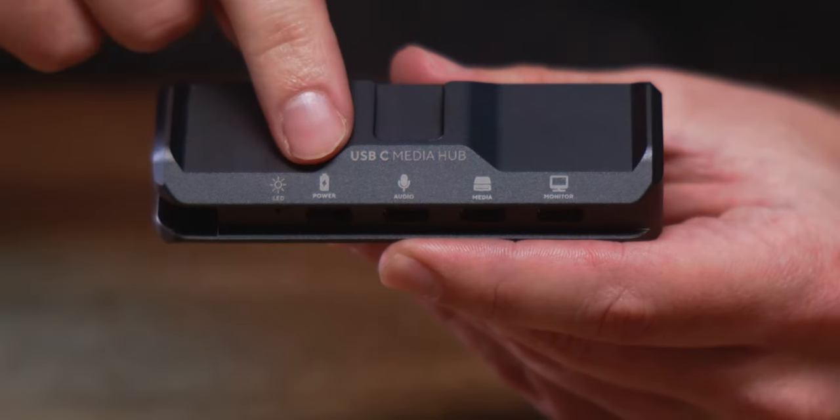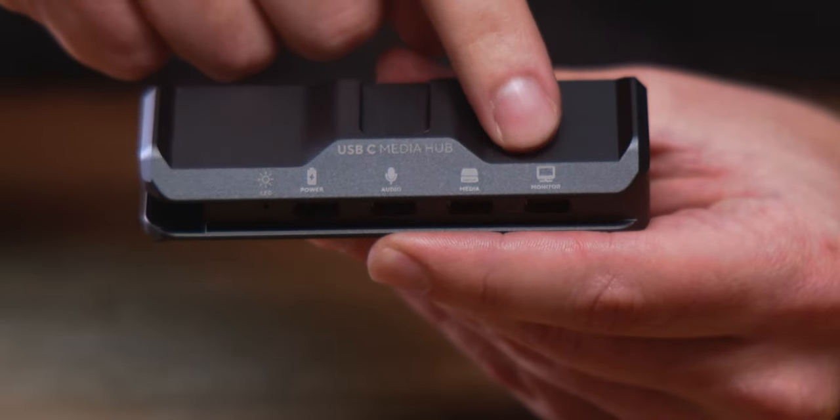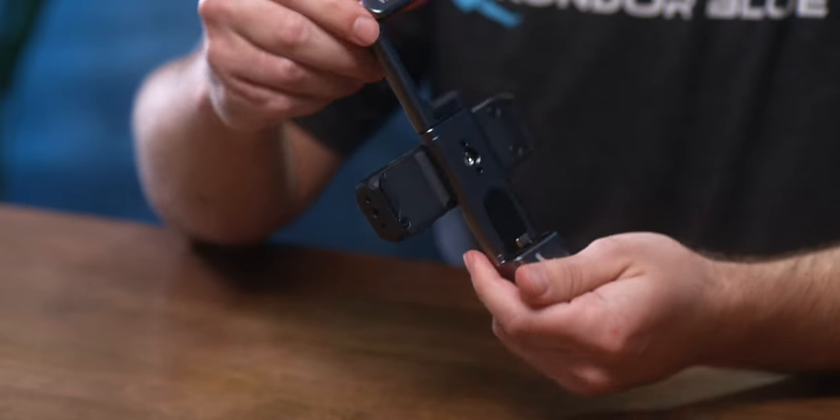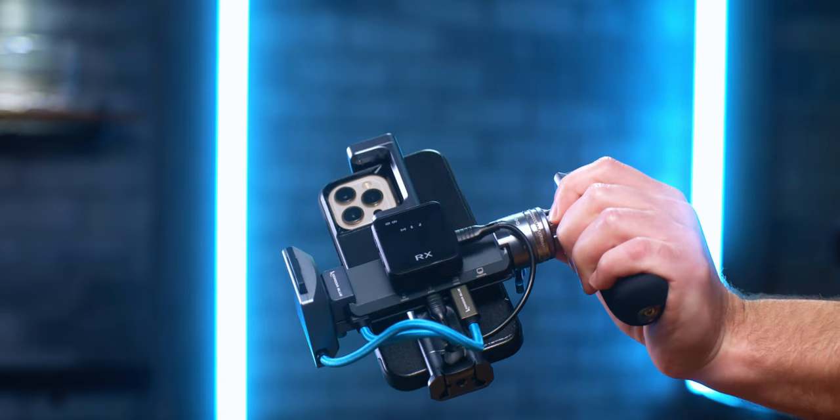There's a port for power delivery and audio in, SSD, external monitoring, and this pairs perfectly with our Stallman clamp, our MagSafe recording modules, and any mobile phone rig you might have.